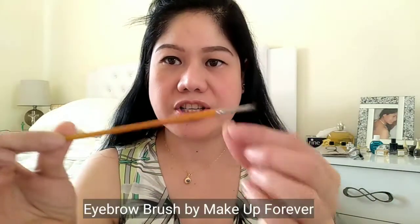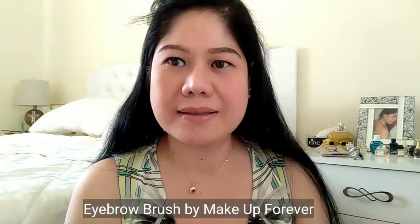Ayan. Dito mo sya kailangan unahin dito. Tapos, yung mga excess naman nya dito, i-brush mo na lang sya papunta dito by blending. Gamitin mo na lang yung eyebrow brush. So, sa kabila naman. Ganito kasi ako maglagay eh. So, ayan na sya guys — meron na syang line. Tapos, using this brush by Makeup Forever eyebrow brush, i-blend natin sya.